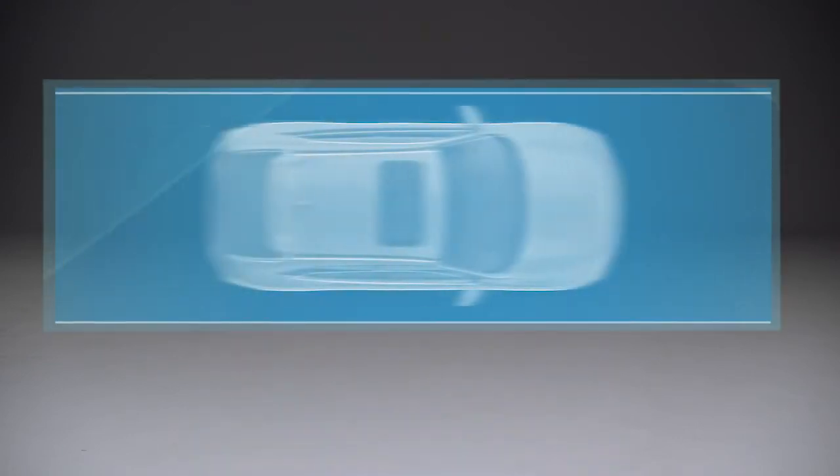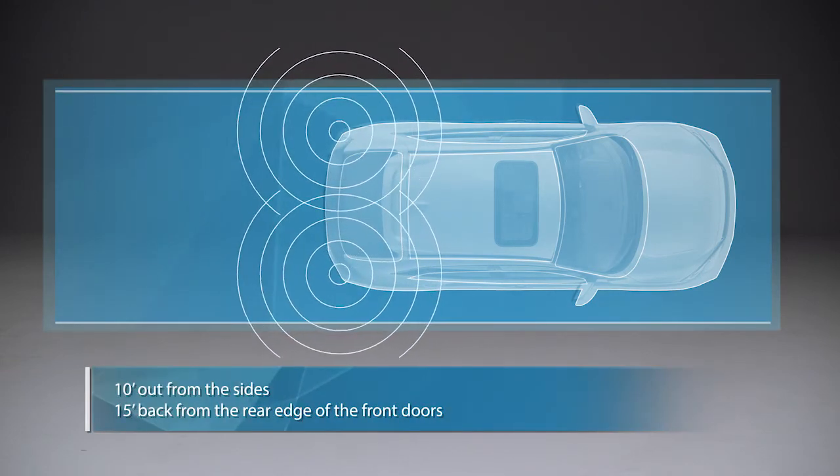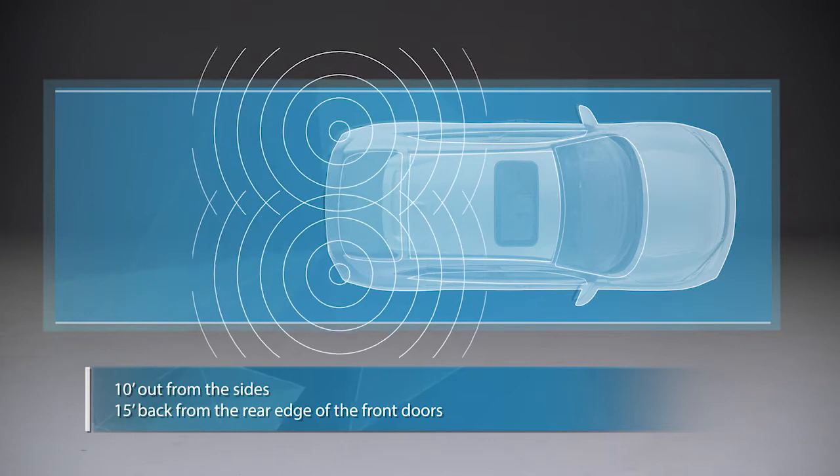This vehicle's available blind spot information system is designed to detect vehicles that would otherwise be in the driver's blind spot and issue alerts. The system uses radar sensors in each corner of the rear bumper. They scan an area roughly 10 feet out from the sides of the vehicle and about 15 feet back from the rear edge of the front doors.